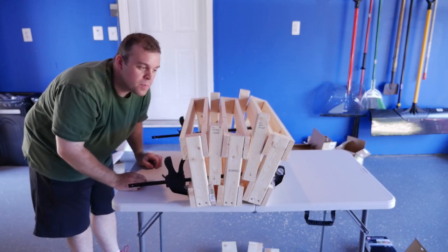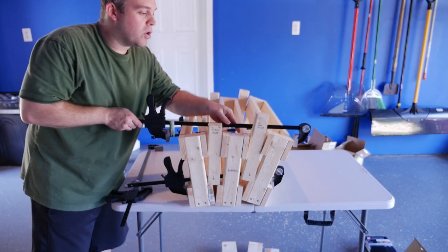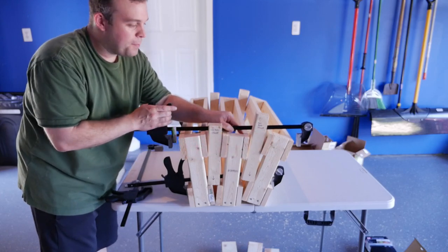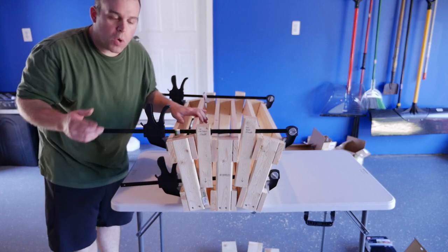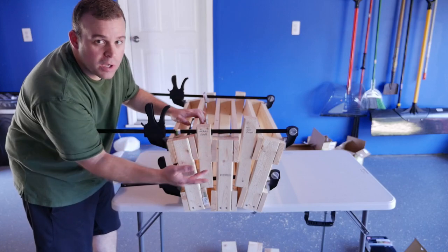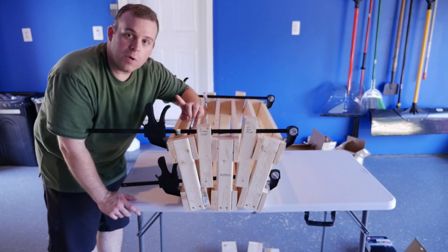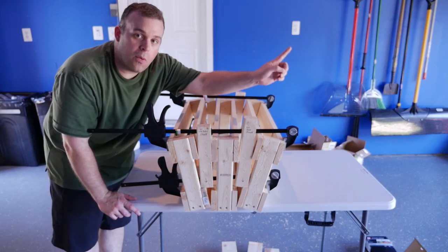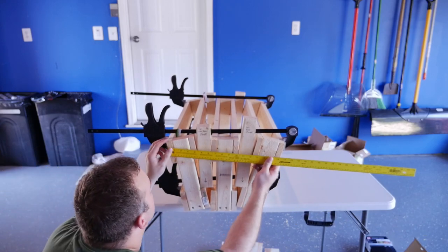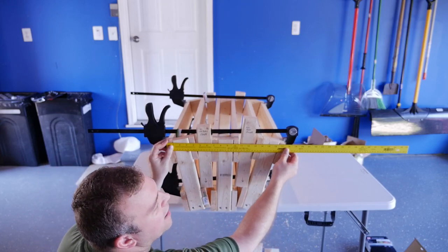Just loosely put the clamps on there for now to hold it together, then start to squeeze them down. Next, take the 24-inch wood clamp and put it across the top. Double-check that everything appears flush and as even as you can get it. When I tightened mine down, the center one started to lean in the other direction, so I unclamped everything and reclamped. You want your center one to be straight up, and the ones on the side pointed outwards. Once everything is clamped together, take a measurement — widest point to widest point on top, which for mine is right around 17½ inches.